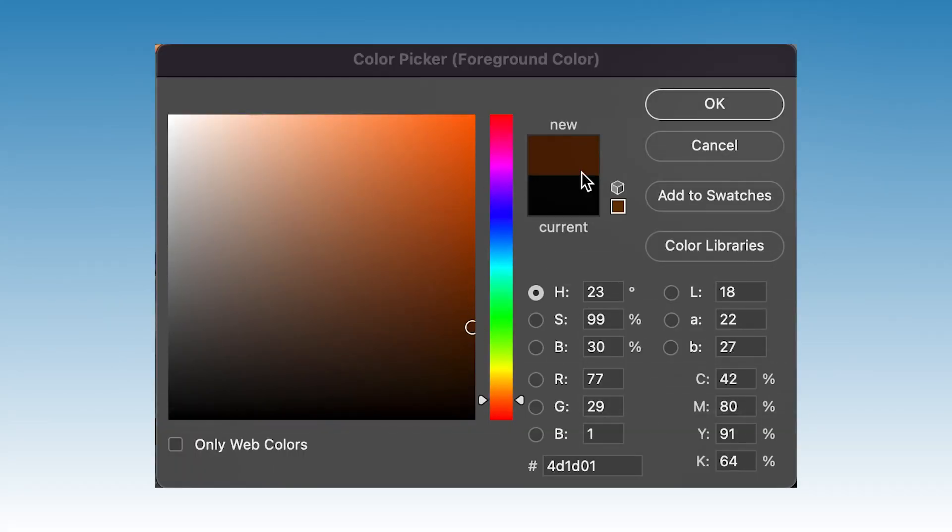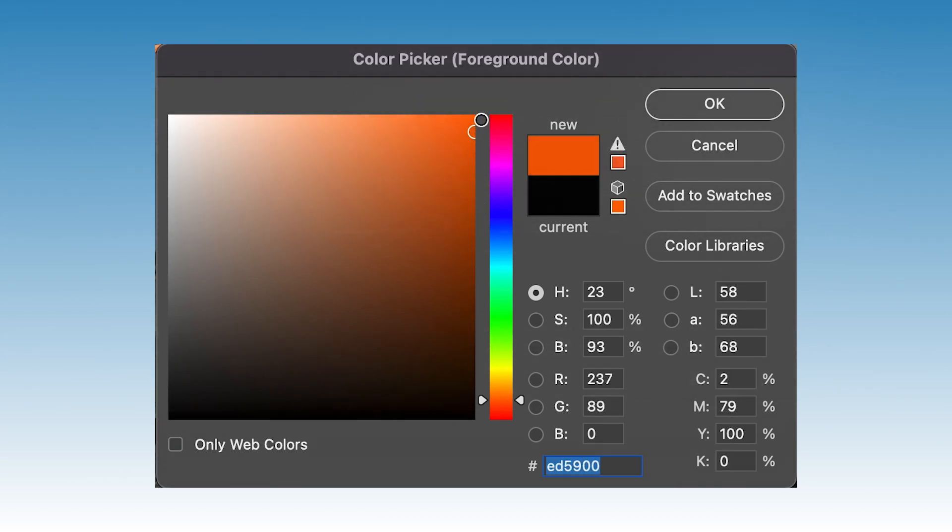Why do blue and brown make black? Remember that blue and orange are complements. If you look at a color slider in Photoshop, you'll notice that when you start to brighten brown, it begins to turn orange. So brown is part of the complementary group versus blue.